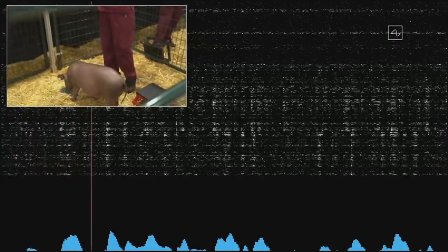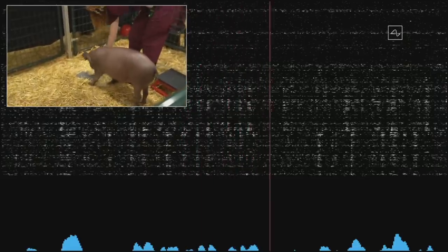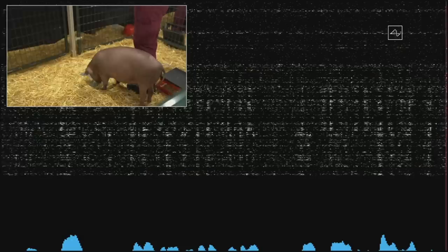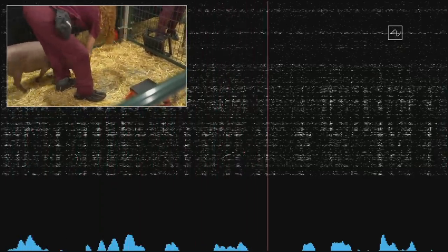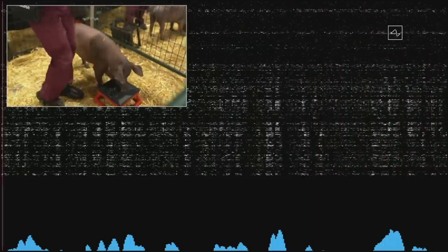The beeps you're hearing are real-time signals from the Neuralink in Gautry's head. This Neuralink connects to neurons that are in her snout. Whenever she snuffles around and touches something with her snout, that sends out neural spikes, which are detected here.